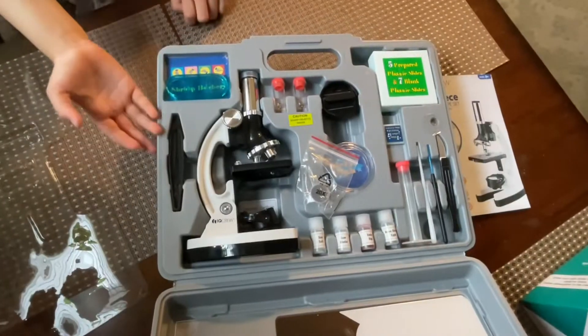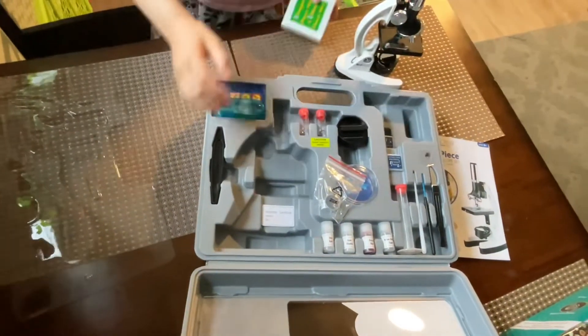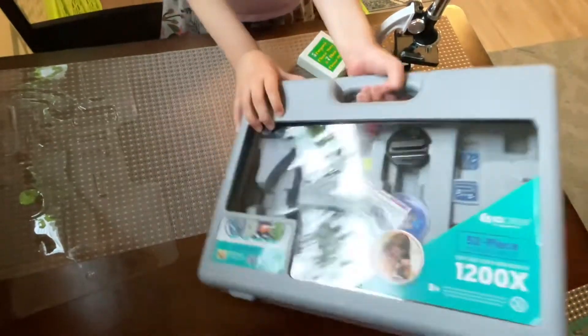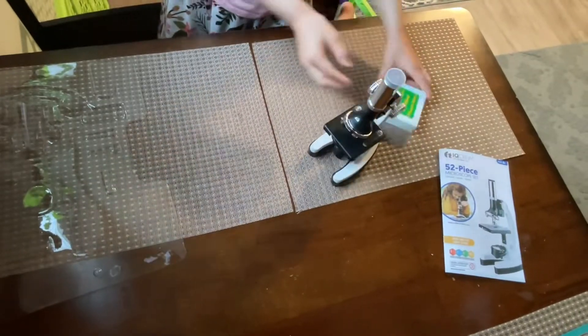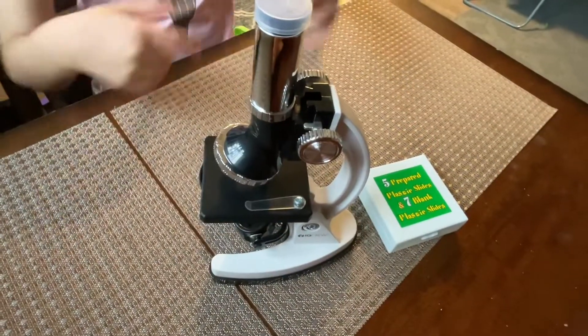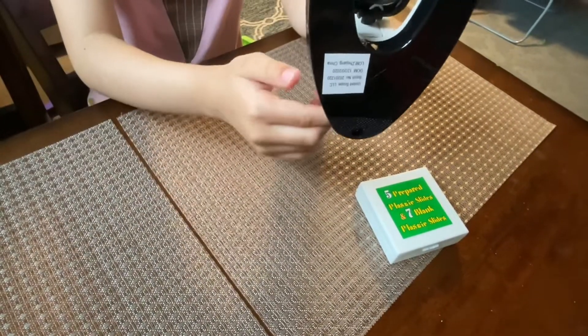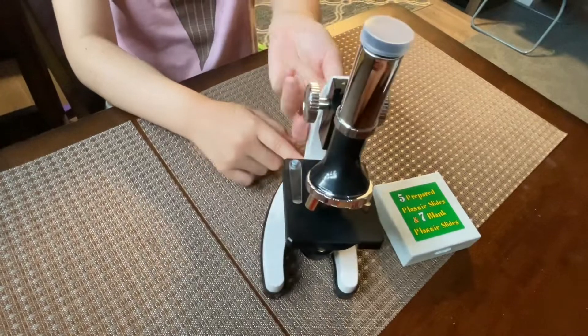I'm going to show you how to use the microscope. First you have to put the batteries in. Here's where you put the two batteries in. Make sure to ask a grown-up to help you put the batteries in.